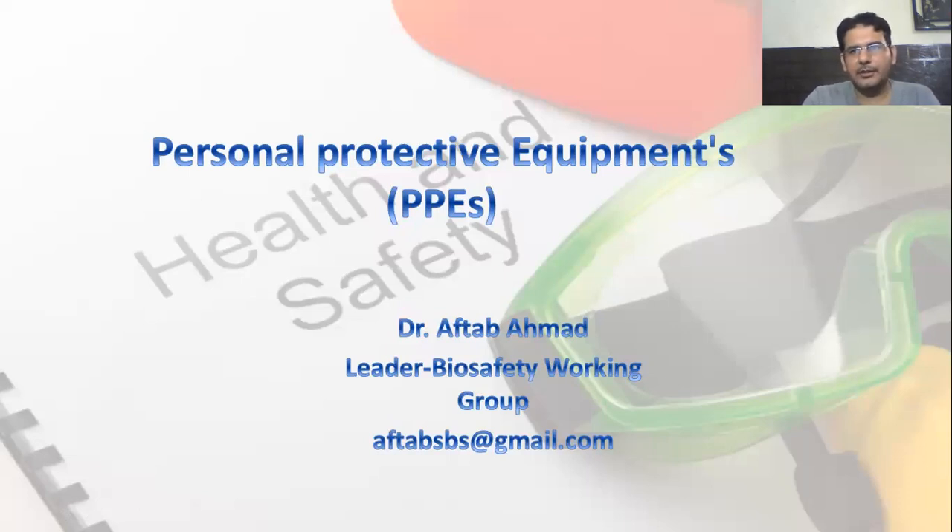If you are doing the practice, then you can do it very easily. In addition, it's also very important that you have a proper understanding of what PPEs are required in a particular experiment you are going to perform. For example, if you are working in a molecular biology laboratory or in an area of microbiology, then often we have to prepare buffer solutions, and in buffer solutions we have to prepare a solution of SDS, sodium dodecyl sulfate.